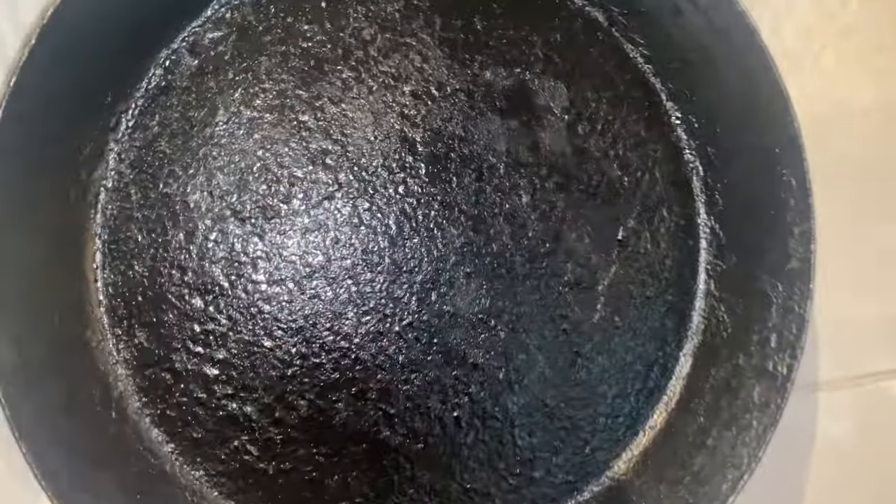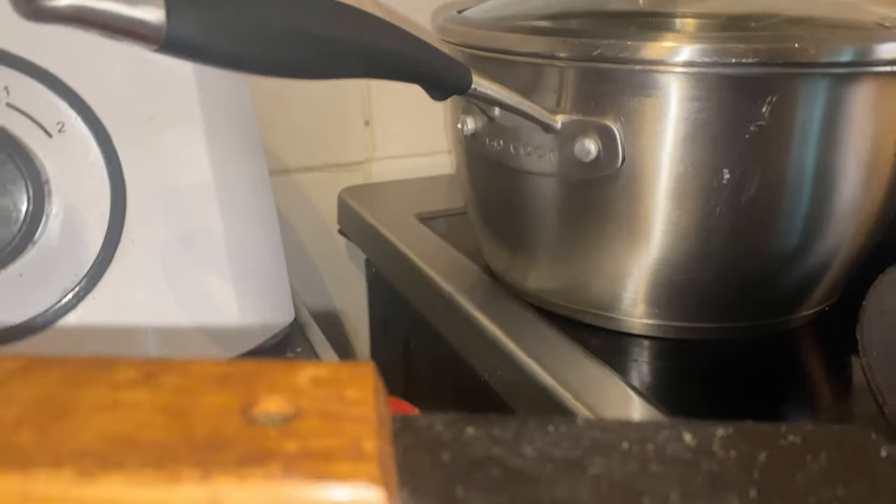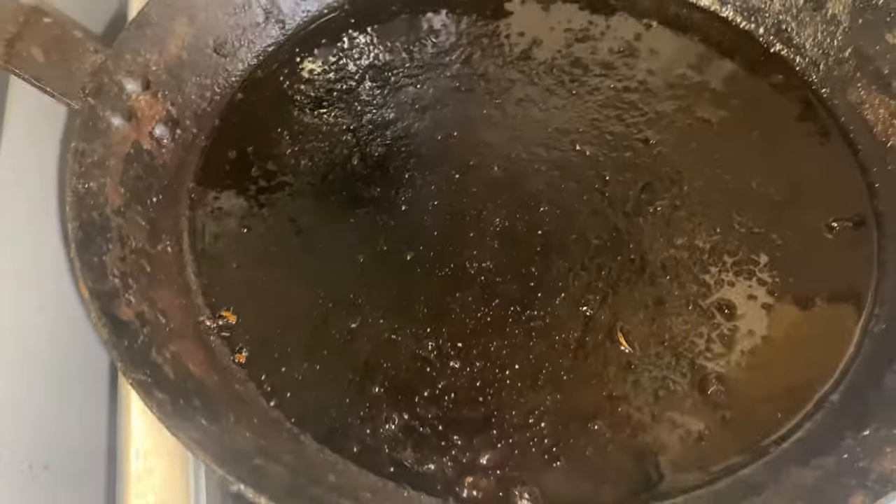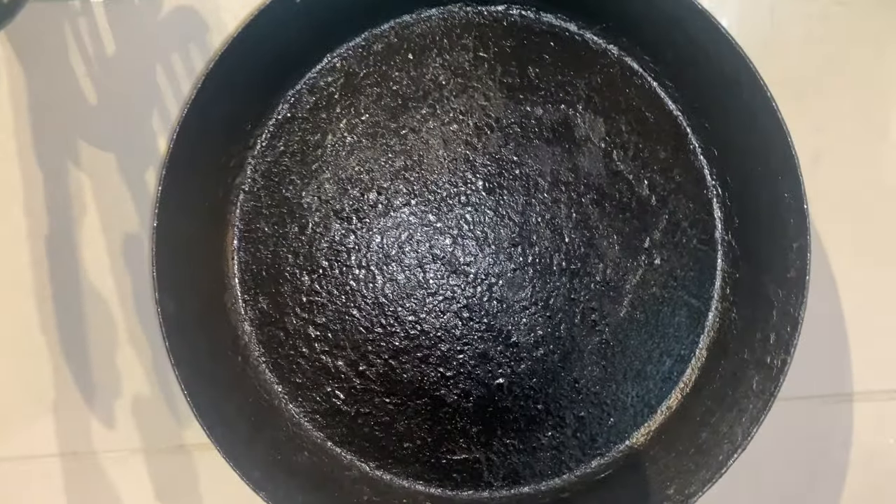Another alternative is to have a second pan. This is another one of their pans, but this is a thicker one. As you can see from the handle, this is a thicker grade of iron than what's found in this one. This is great if you're going to cook at really high temperatures, like fried eggs and things like that.